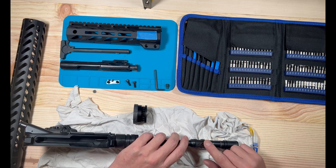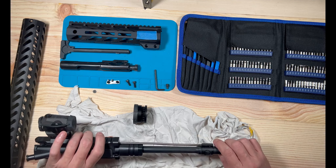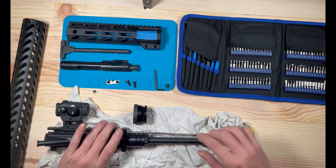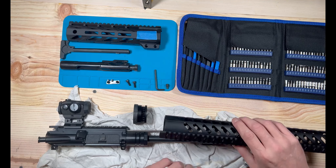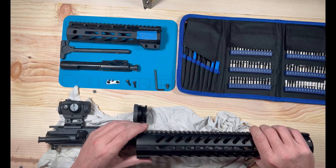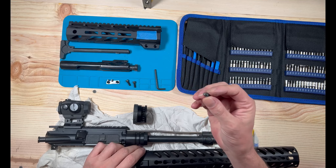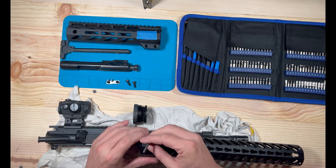So once you've got your barrel nut back on — which goes this way — then you can take your handguard and screw it into place. But wait — you need to put your gas block back in first. Once you get your holes lined up, put your gas block in and make sure it's back in.